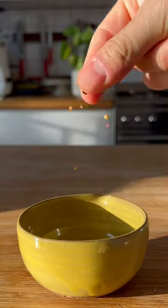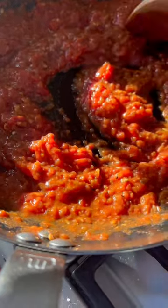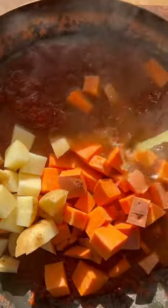Now get your spices ready. Add oil to a frying pan and sauté the onion, garlic, and ginger. Stir in the spices and cook. Add tomatoes, stir and cook for a few minutes. Now the two types of potatoes, veg stock, full-fat coconut milk. Stir and simmer for 10 to 12 minutes on a medium-low heat.